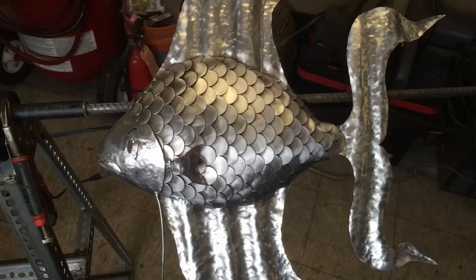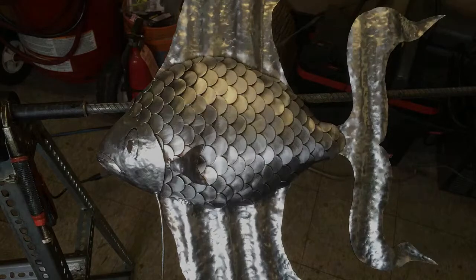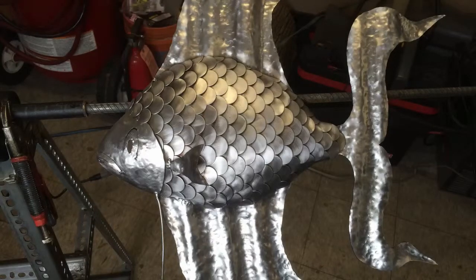Then we put a wire wheel on a drill and we clean off all the weld marks and get everything nice and clean so we can add the heat marks. After we add the heat marks with the torch, that's how we color it. Then I'm going to clear coat it.